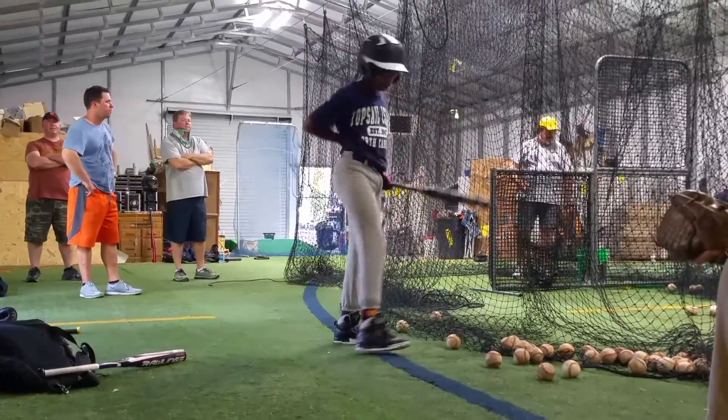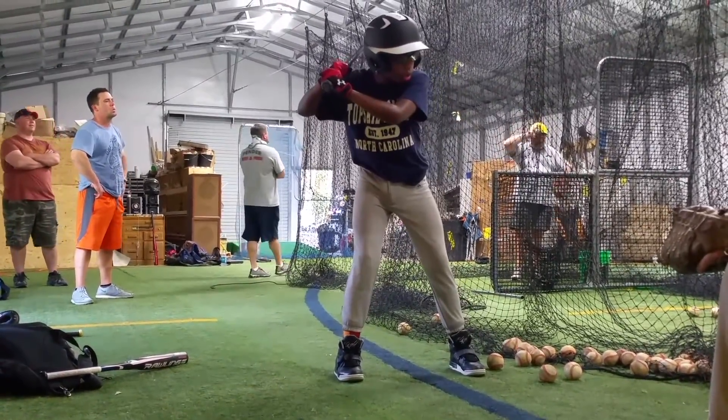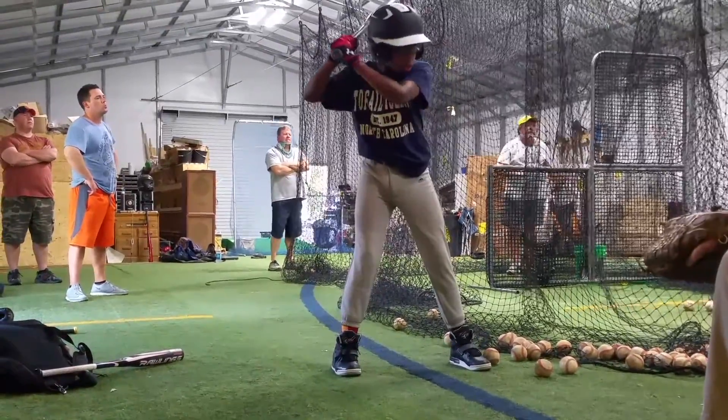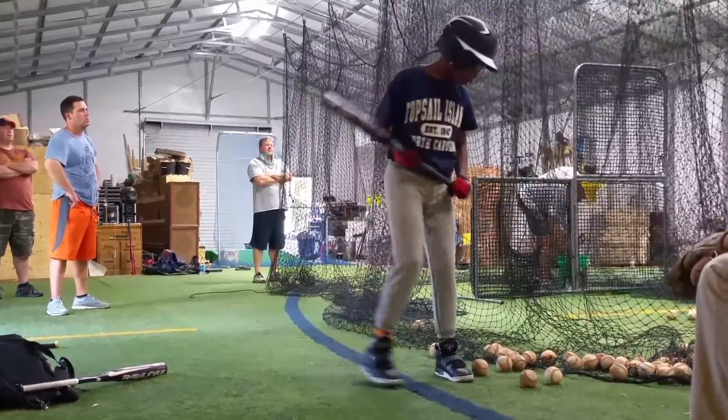Get your head in there. There's a big hump in it. There he is. Are you ready? Got you, buddy. All right. Throw me a few more of those over there.